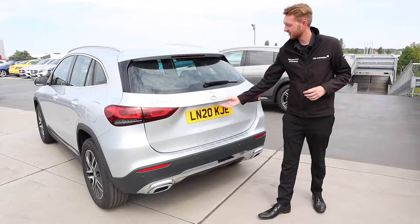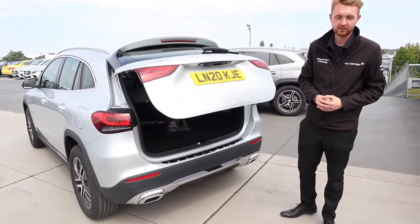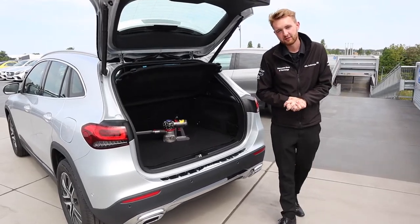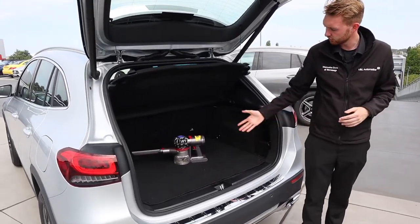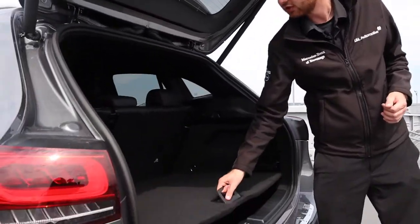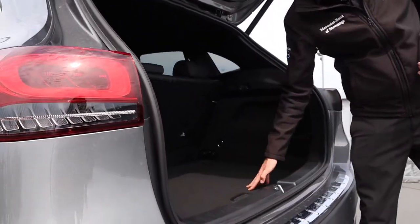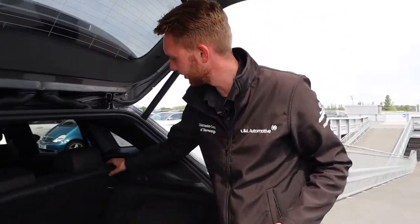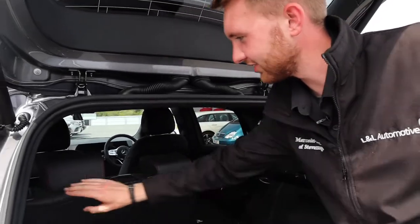All new GLAs come with the EasyPack Power Opening and Closing Tailgate. Boot space as standard is a generous 495 liters — plenty of room for some French Bulldogs or a handheld vacuum cleaner. If you need a little bit more boot space you can move the boot floor down, and if you need to triple your load space you can fold down all the seats.